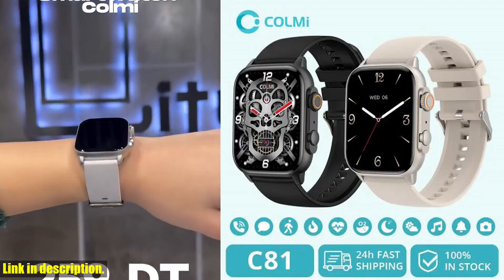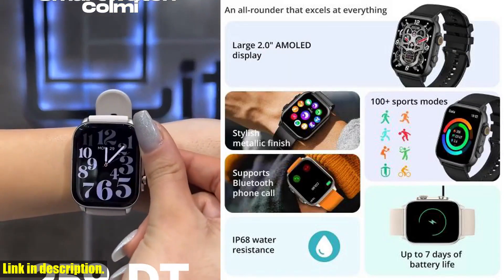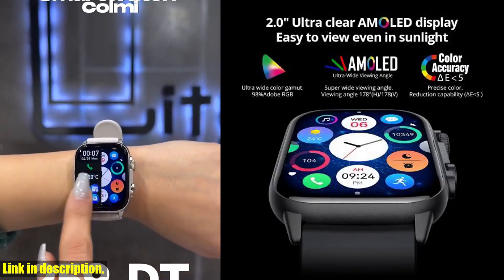The AMOLED display is truly a game-changer. With a resolution of 410×502 and a screen contrast of 10,000, every detail is crisp and easy to read.